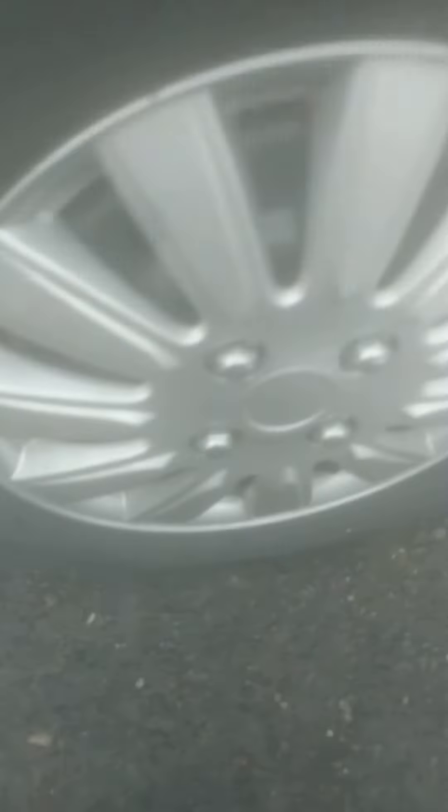Hey guys, Hubcaps America here. Sorry that the video is kind of blurry, but I finally got genuine hubcaps for the Civic — don't hate, okay, it's a Toyota at heart. I got these genuine Toyota Camry hubcaps. They are a little bit damaged right here, but otherwise they're fine. Sorry about the blurry footage though.